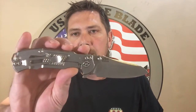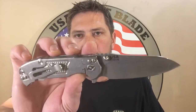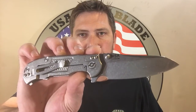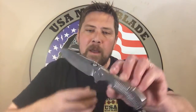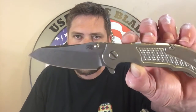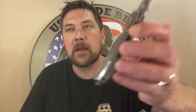Quick thing to get out of the way — let's go over the specs. I believe it's 7 and a quarter inches overall length. Blade length is 3 and a quarter inches, so right between that 3 and 3 and a half. Great feel on the handles. We're talking about 6 ounces on our scale, so right around 6 is what we're going to go with.